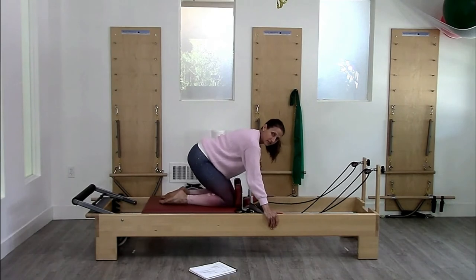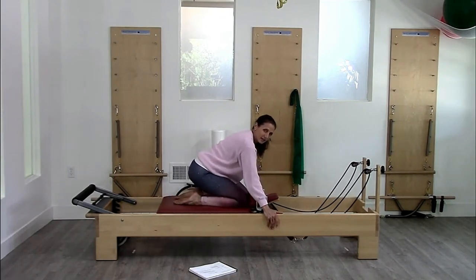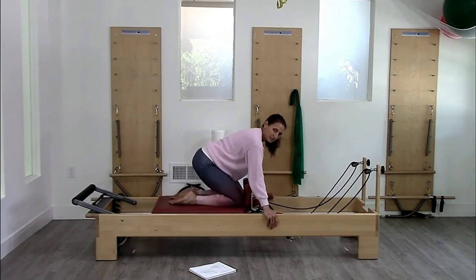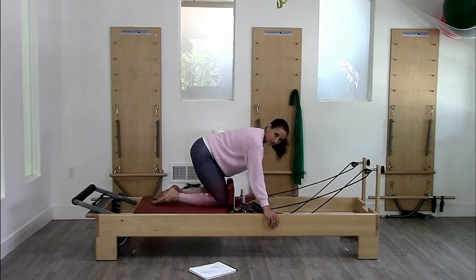For the flat back, I'm going to try and hold neutral. It feels very much like it's just a hinge — a doggy hinge. Hips down, up, hips down, up. Just holding stable.